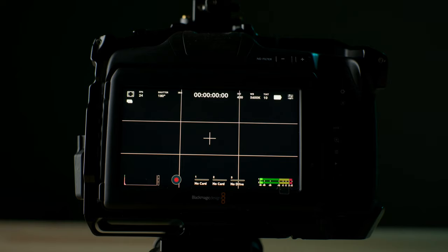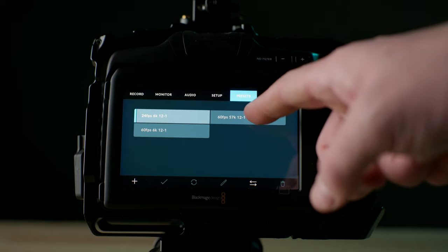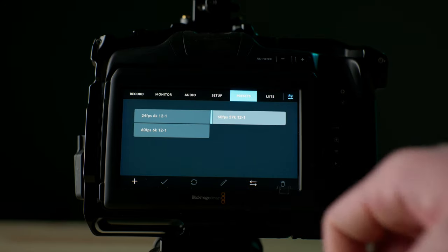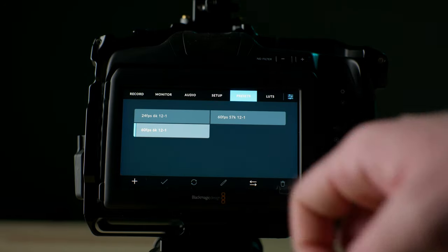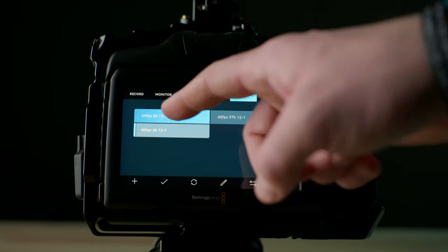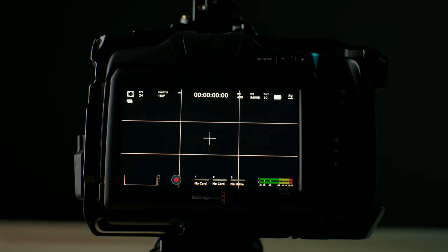Tip number two is menu presets. This is another feature that we use every single time we go out to shoot. All you have to do is go into your menu, hit the presets tab, and save your current settings. I personally have three presets that allow me to switch from 24 frames a second all the way to 60 frames a second very quickly, so that whenever we're in a situation where we're changing on the go, all I have to do is tap that button on the menu and my camera has set itself to the settings I determined beforehand.